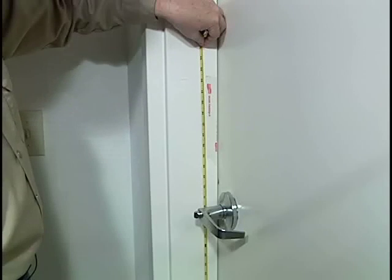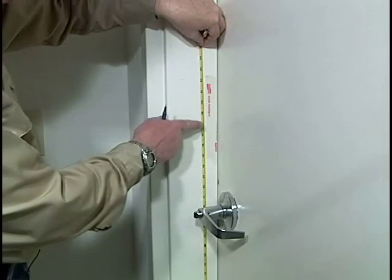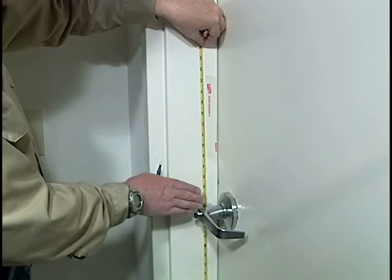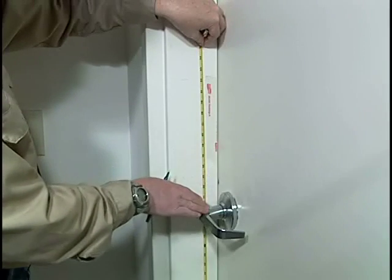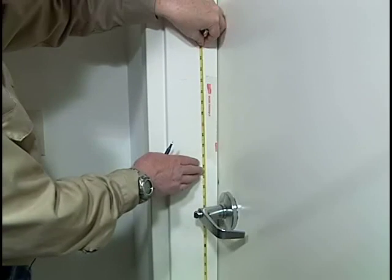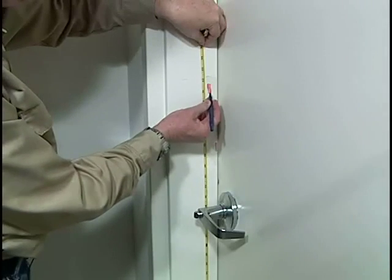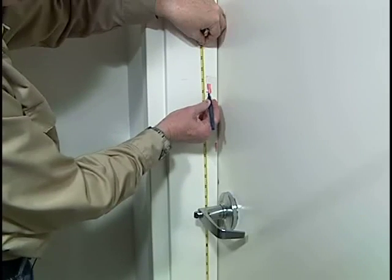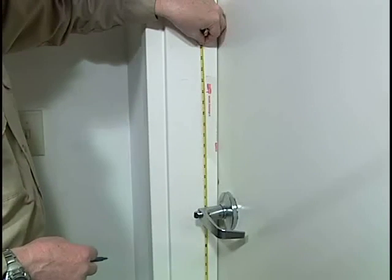The next step is to decide where we want to mount the 2890 PDL on the door. ADA guidelines say that lock hardware should not be above 48 inches from the finished floor, but you also have to take into account other hardware already installed on the door. I'm going to put the center of the strike at about 51 inches on this door. Whenever I go above the recommended 48 inches, I need to get authorization from the person in charge of the secured area.